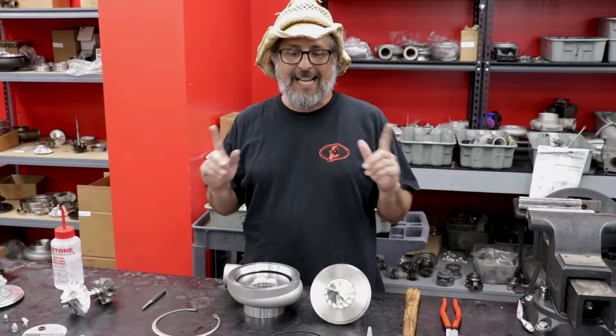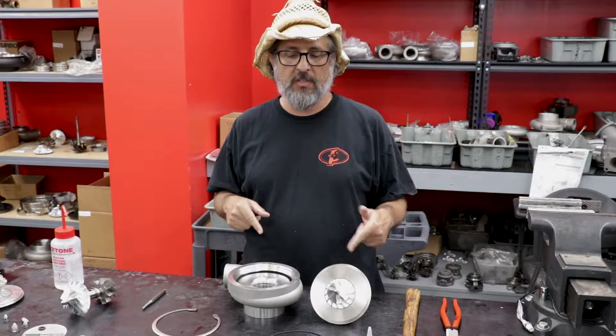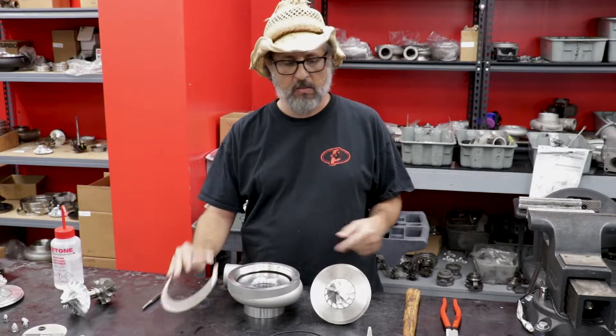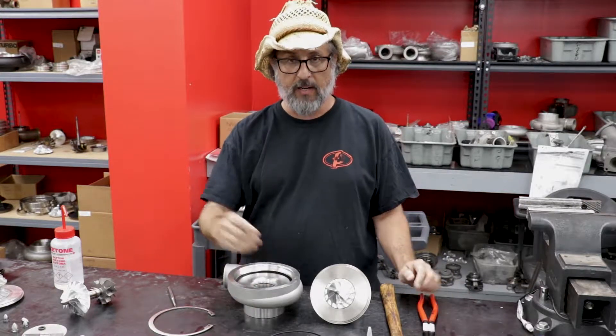Hey, I'm Robert from Forrest Performance, and I'm going to show you how to correctly put a cartridge into a compressor cover with a snap ring, a hammer, a punch, snap ring pliers, and an o-ring.